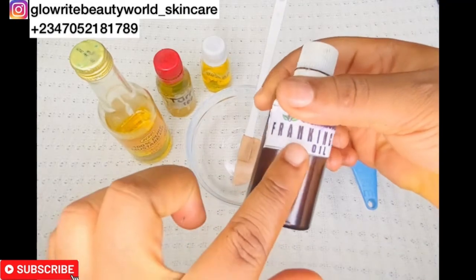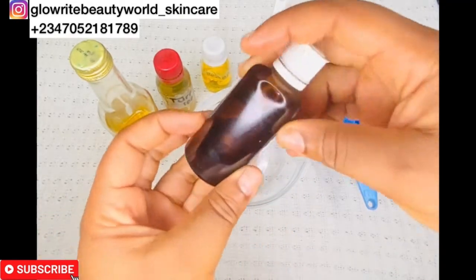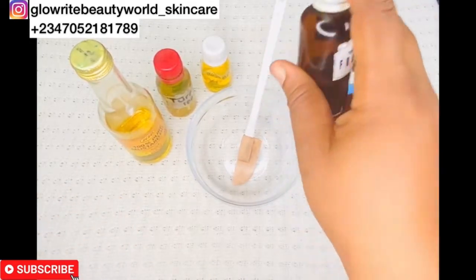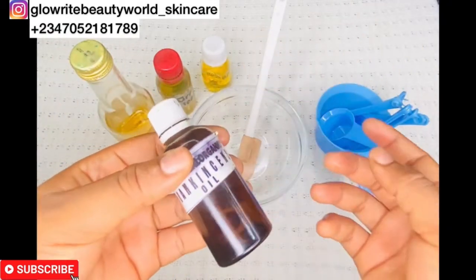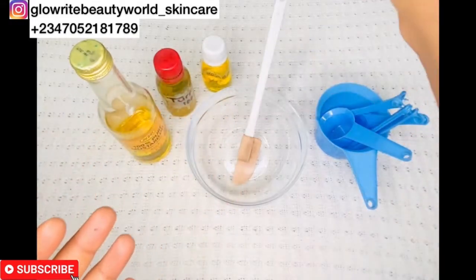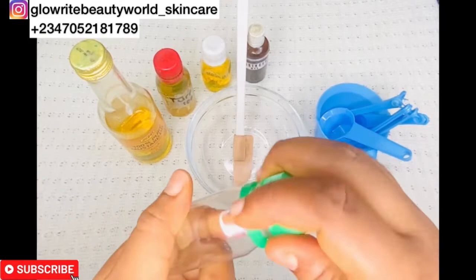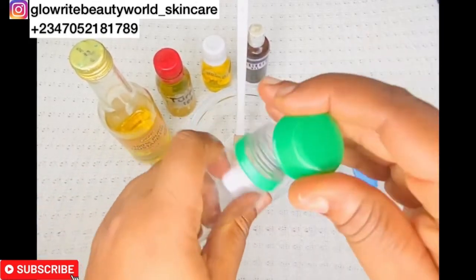This is frankincense essential oil. It is a powerful astringent that helps to reduce acne, blemishes, and the appearance of large pores. Frankincense essential oil helps to lift and tighten your skin and will also slow down the skin's aging process. This is an empty storage bottle which I will be using to store the oil — make sure to properly sanitize the bottle.